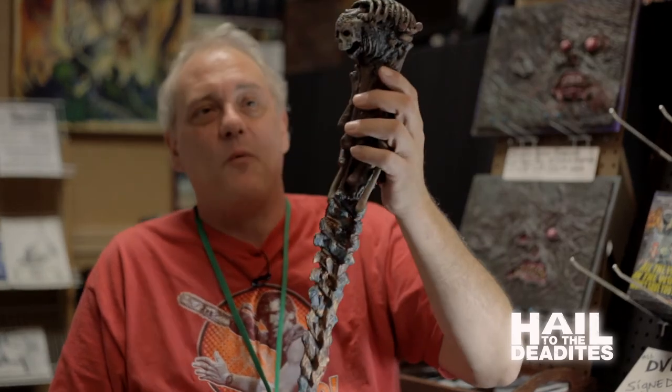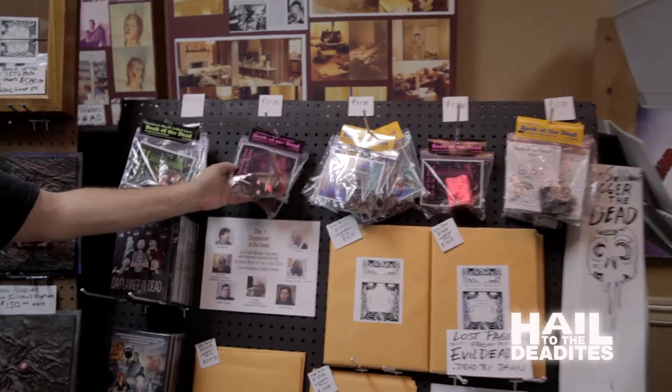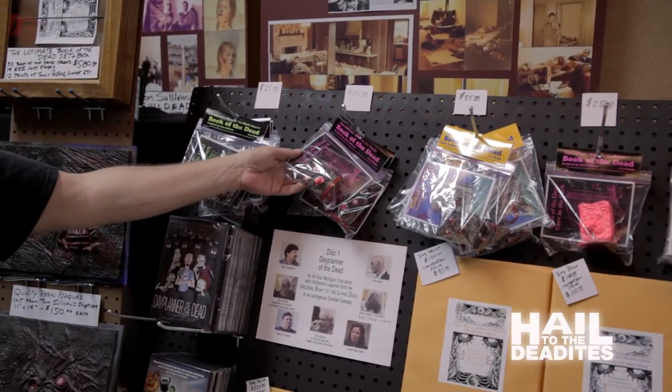We also have one-quarter scale mini Books of the Dead that are awake and alive — with the tongue coming out, the mouth open, and the eyes open.